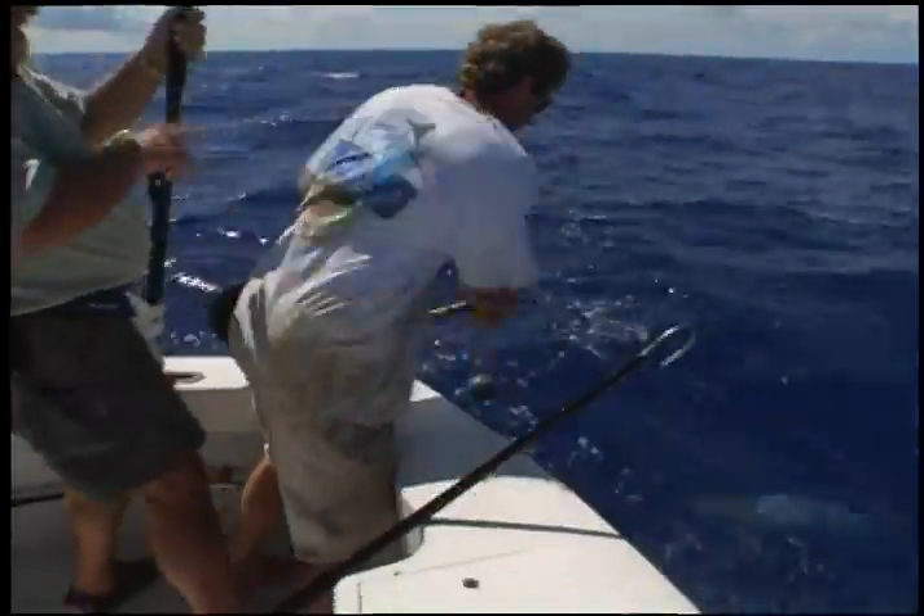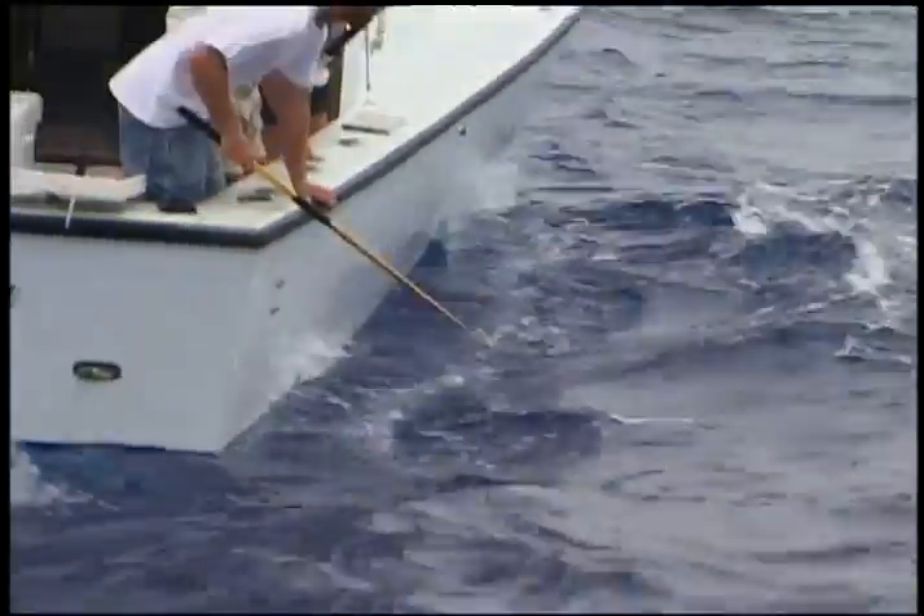To properly gaff a fish, first control the leader. Prepare to gaff behind the fishing line. Using smooth movements, plant the gaff into the fish's shoulder, behind the head but in front of the dorsal.